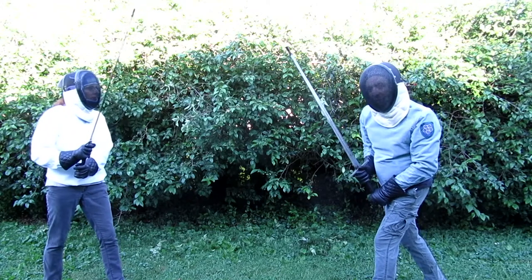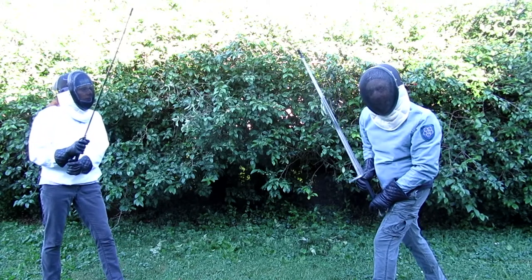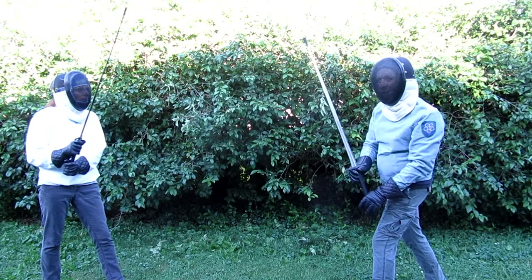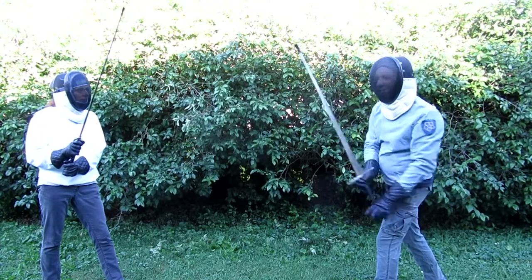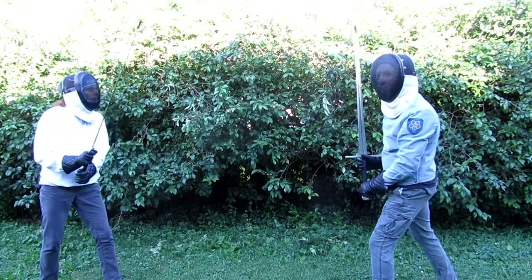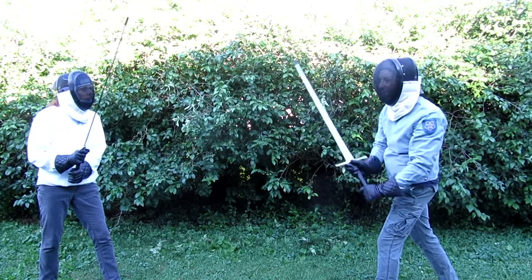Parrying is basically just another word for blocking. I'm going to show you something called the iron triangle, because it's primarily to teach you to parry to the three most important areas, which is each side and the head. So first, I'm going to cut to her head, then her side, then her other side, and you can watch how she parries.